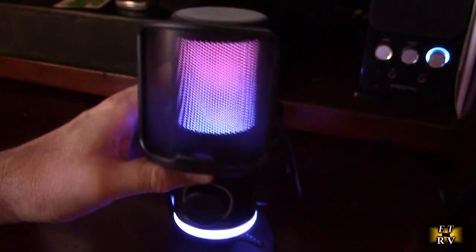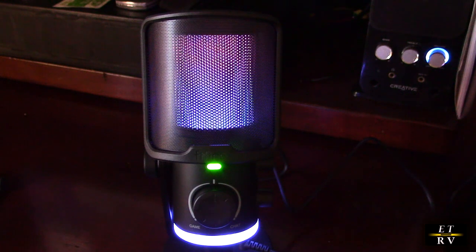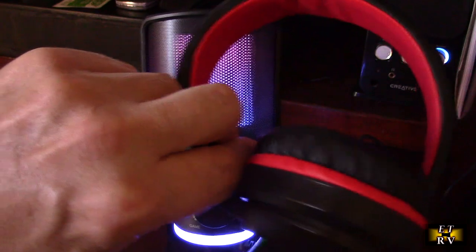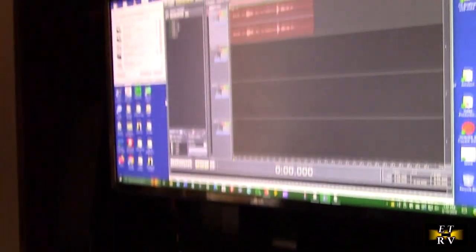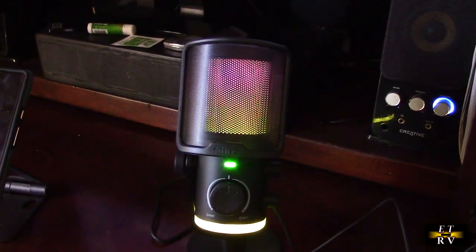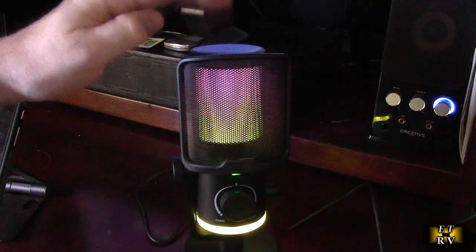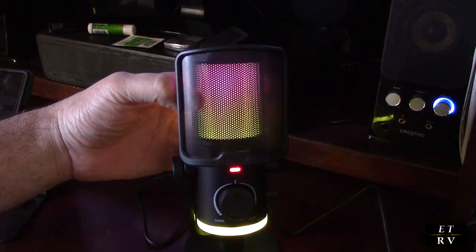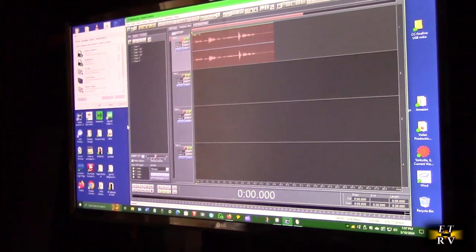When I hook up the headphones I mentioned, it connects as a port so if I'm playing something back it plays into the headphones plugged in there. You can change the output in Windows software. Another cool feature on the top of the microphone is a touch sensor — when you hit it, it goes into mute mode, and you hit it again and it goes back to green.